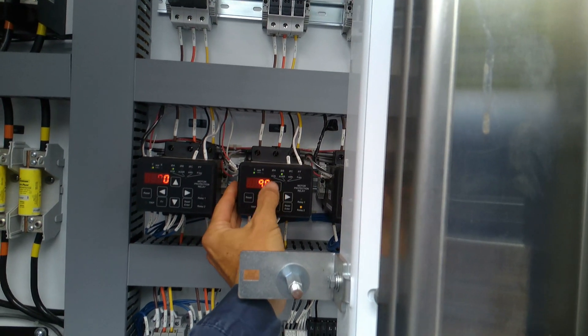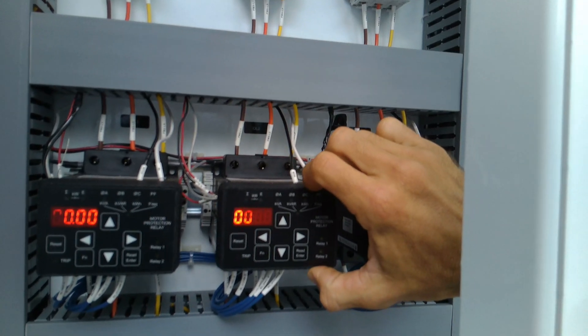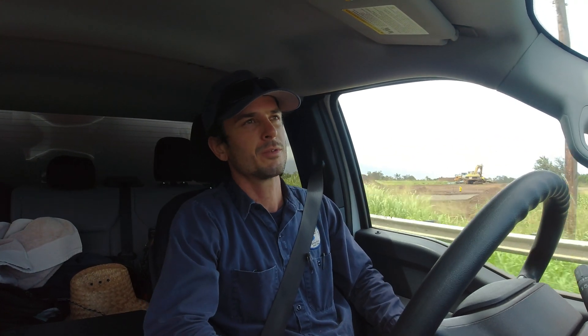Hey guys, we got an emergency trouble call for a water system whose booster pump main breaker tripped. According to the operator, the breakers tripped and now there's no water pressure. We'll head there and see if we can figure out what's going on.